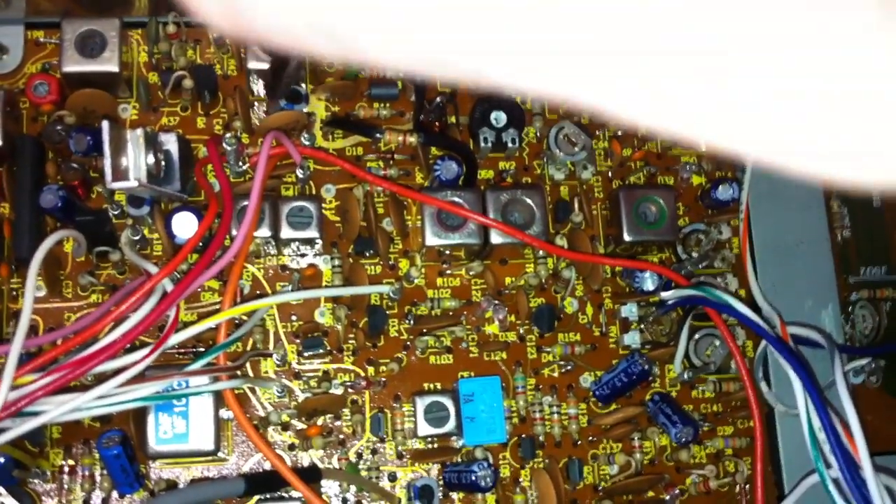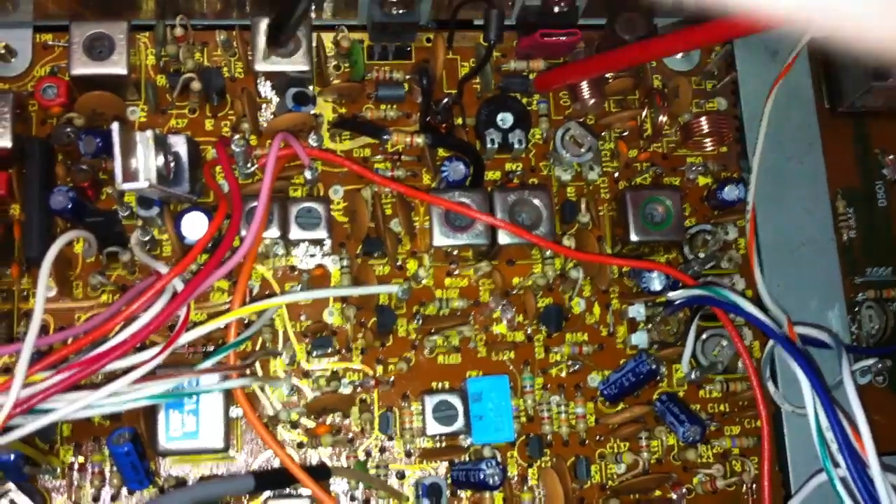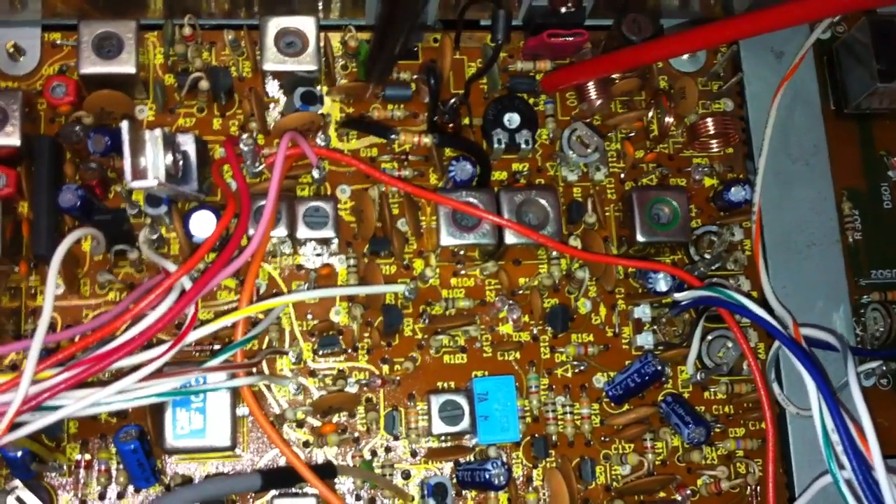These components are not included on this PTBM — it's a spare part for another model.